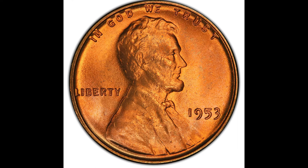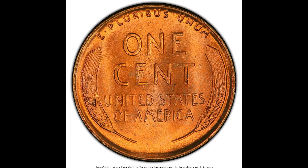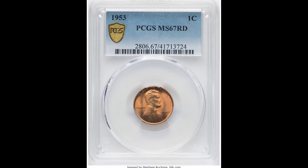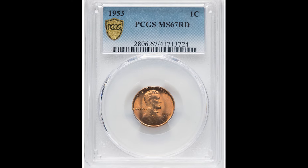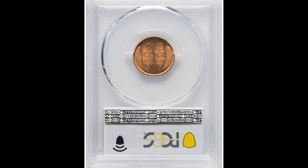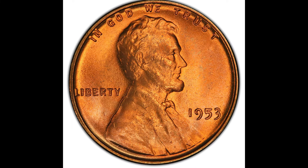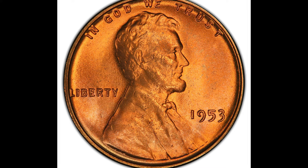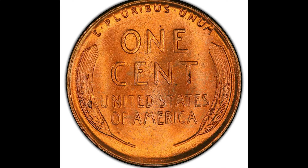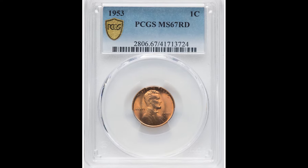$2,400 for this 1953 one cent coin, graded by PCGS at mint state 67 red — a very beautiful example. This is still considered a wheat cent coin; if you flip it over you see the wheat pieces on either side. It has a very vibrant orange-red color across the whole coin. Grading at 67 is very hard to come by, and even though on the face it looks like there's some scuffing and gashes on Lincoln, these are all natural things. This 1953 coin sold for $2,400.